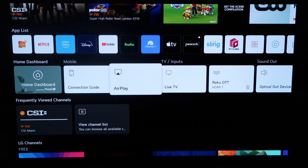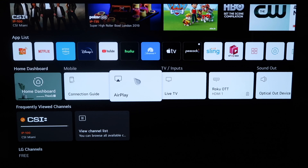Alright, so when you click the home button and you get to this screen here, you'll see this middle horizontal row of icons here on the home dashboard. What you'll do is just click simply on AirPlay.